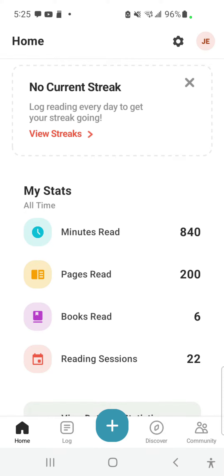The Beanstack app will allow you to log both minutes towards your SummerQuest reading goals as well as books completed towards your 1,000 Books Before Kindergarten goals. Here's how to do it.